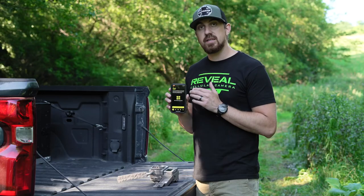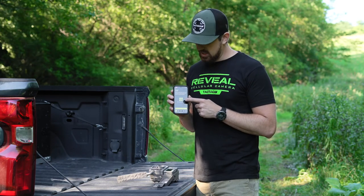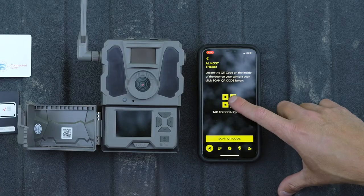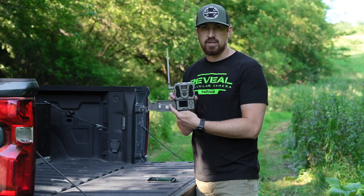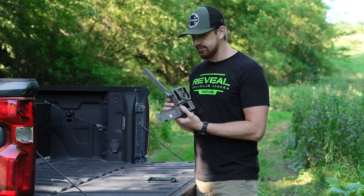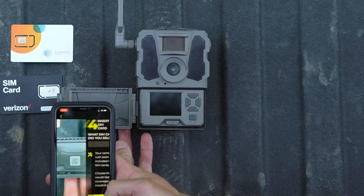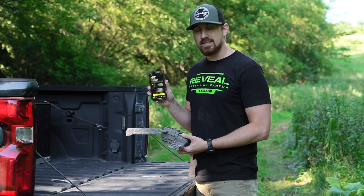When you get to the next screen, you're almost there. It shows a QR code on your phone — tap on that and it will open your camera within the app. On your X-Pro camera, there's a QR code inside the door. Take your phone with the camera open in the app, hold it over the QR code, and scan it. It scans right in.